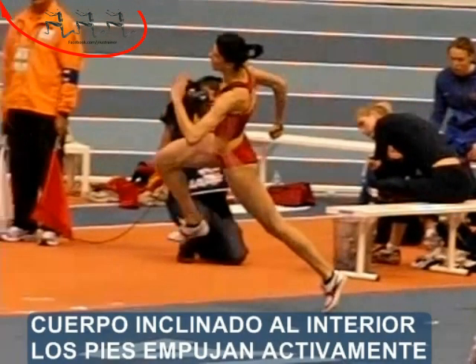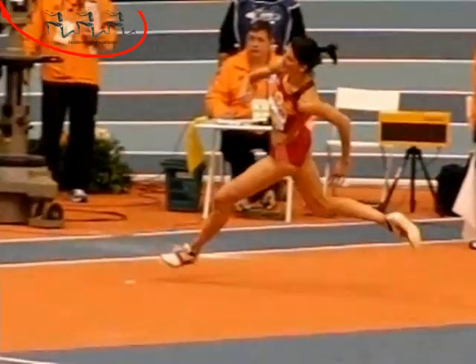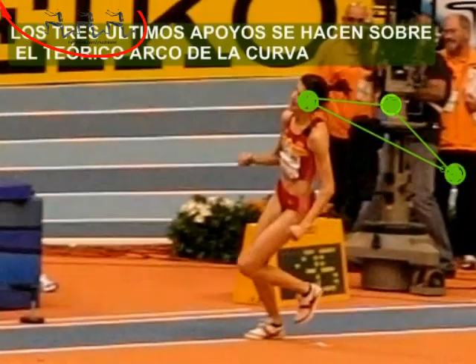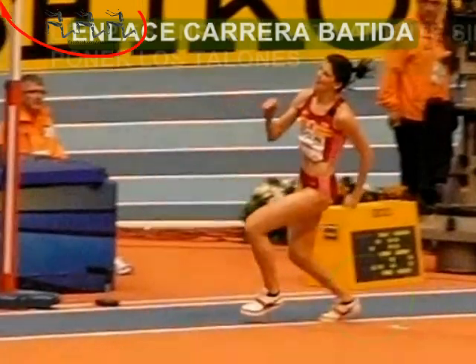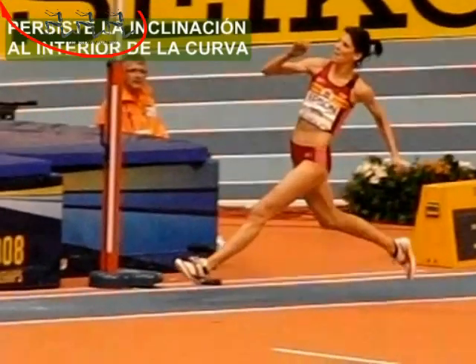En el tramo recto, gran amplitud de zancada. La penúltima zancada es más larga que la última. Los apoyos se hacen sobre el arco de la curva. En el penúltimo apoyo, el centro de gravedad baja, pero el pie sigue empujando. La parte inferior del cuerpo se adelanta al tronco, provocando esta inclinación atrás.